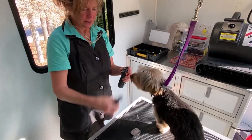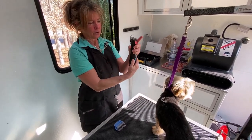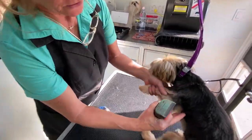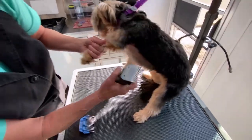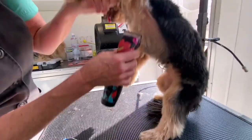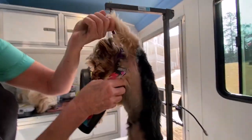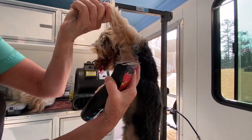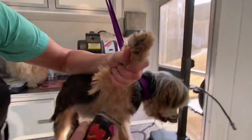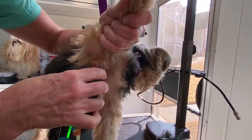Switching blades — her underarms have mats. Put your blade on, turn your clipper on, snap down. Pick her leg up. This is a 10 blade for under the arms, and we're going to gently scoop out. See the skin right here? You can cut that, so you've got to be very gentle — know where it is. See that mat? You're just going to gently scoop out those mats.